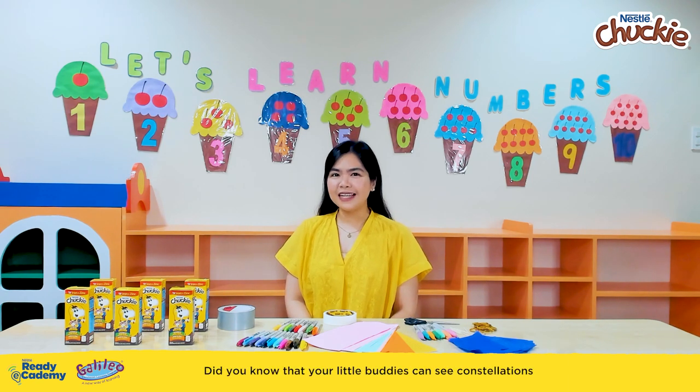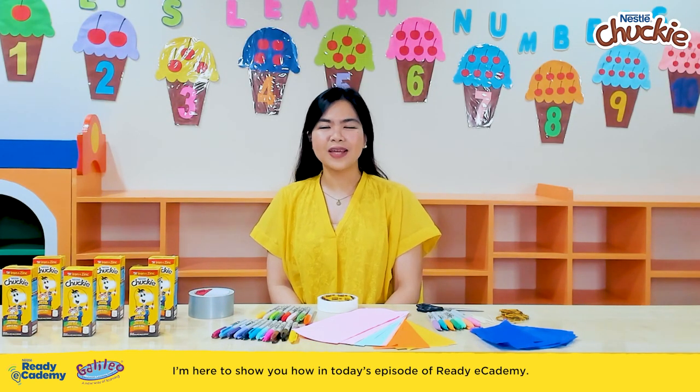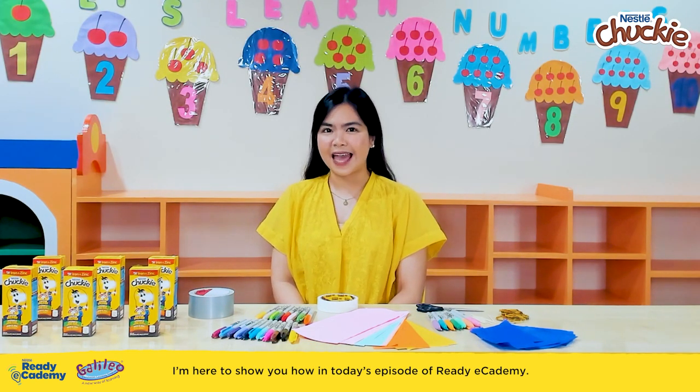Did you know that your little buddies can see constellations with the help of a little gadget and some light? I'm here to show you how in today's episode of Ready eCademy.